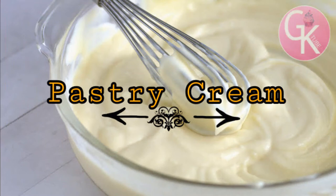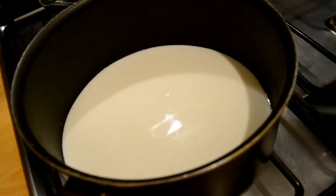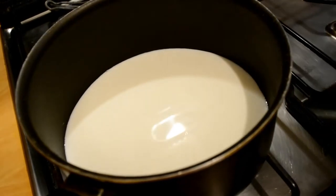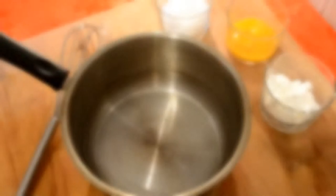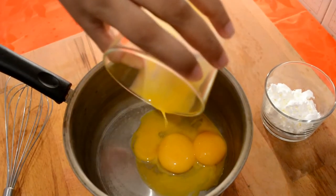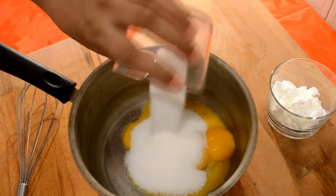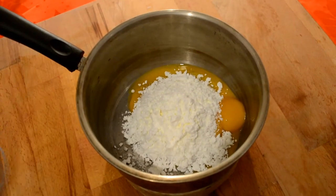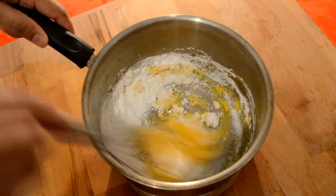Then you add pastry cream. First, add lemon to the top. We will also add some cornflour and vanilla.